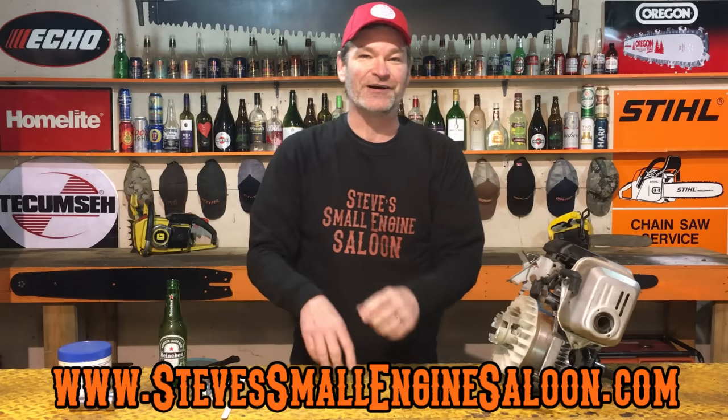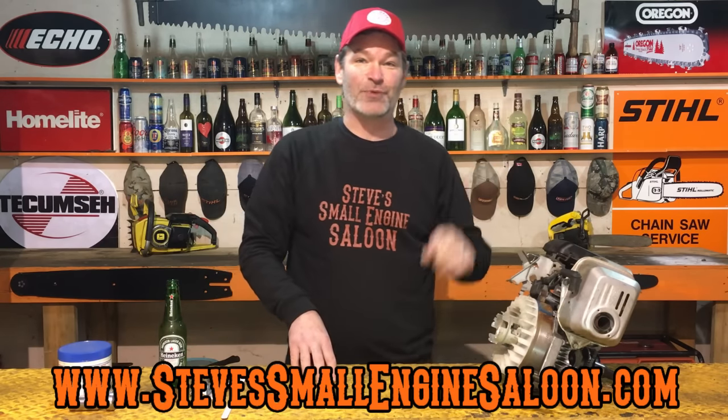Welcome back to Steve Small Engine Saloon, guys and girls. Thanks for coming back. You want to see my website? stevesmallenginessaloon.com right here. I got a link up here in the information button for you too.